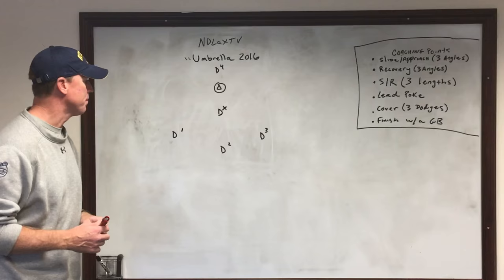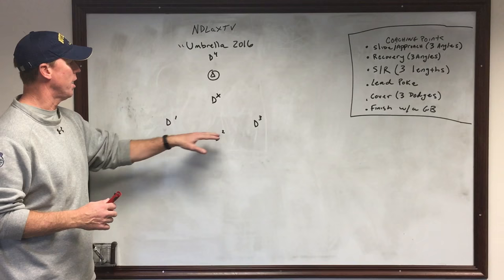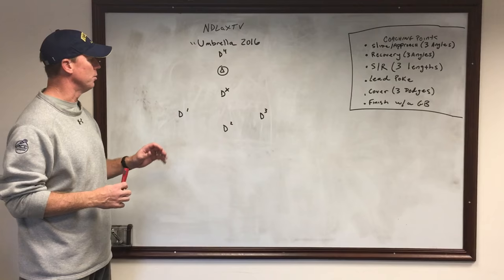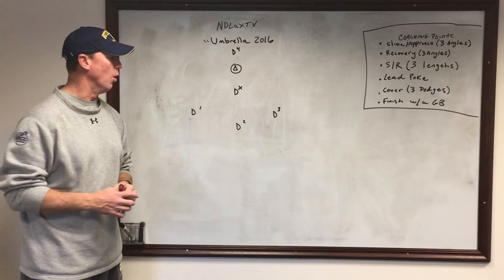This is the Umbrella drill, and you can see that there are five people in the drill: four offensive players and one defensive player in the middle. All the offensive players are played by our defenders or our D middies. We use the space that we have, so we're often right in the middle of the field, rarely down by the goal.